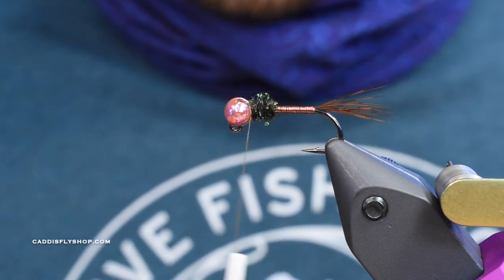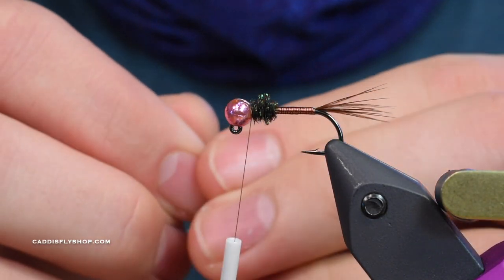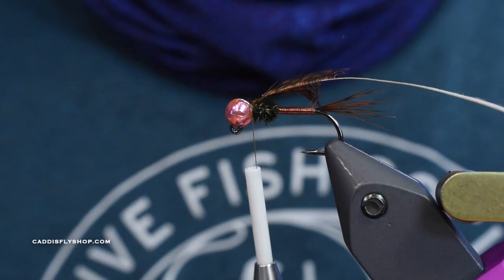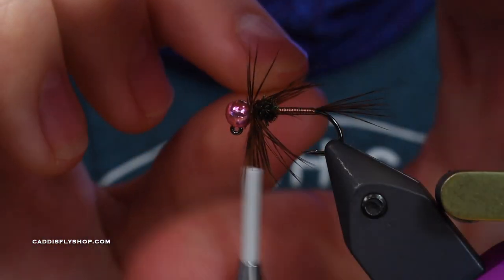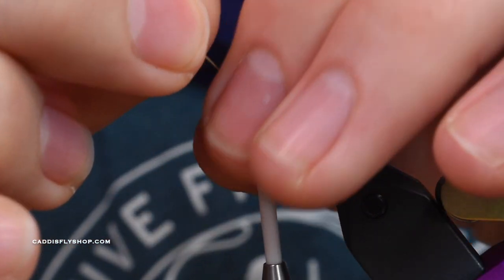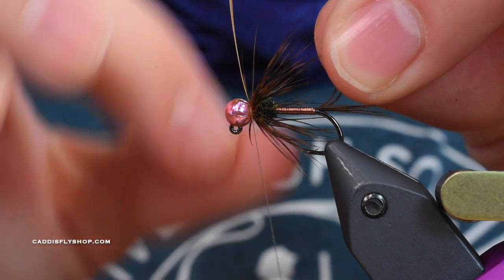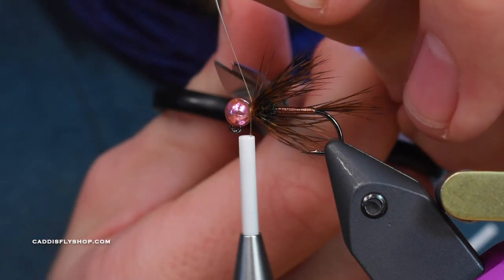Last thing I'm going to do is use this prepped india hen back feather - I should get four or five wraps out of this, which is perfect. I tie it in by the tip, wrap back over the tip and trim out the tip. I'm sweeping the fibers back as I go - that just helps keep everything directed the correct way. You could also use your scissors to kind of guide those back. Basically I'm pulling back every time I get my stem wrapped around there just so I get all the fibers directed backwards, then I wrap back over that a little bit, take the stem, and trim it out.